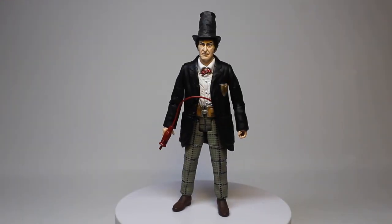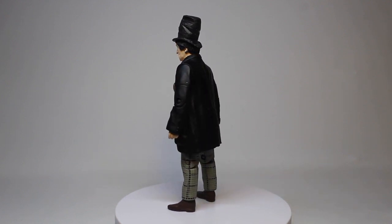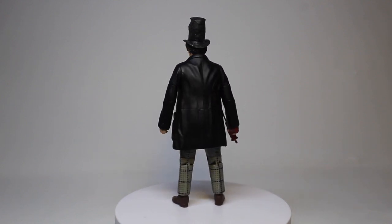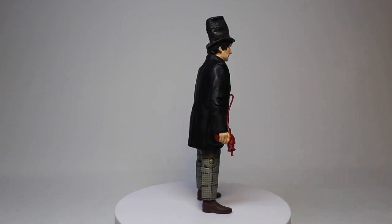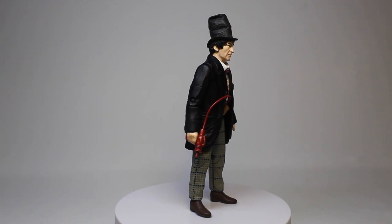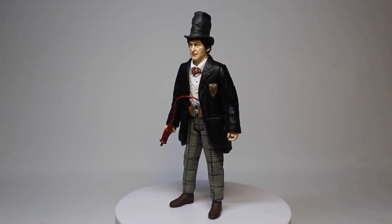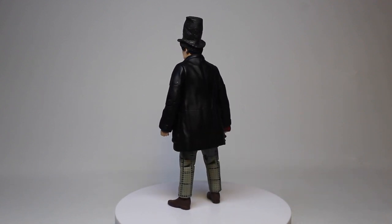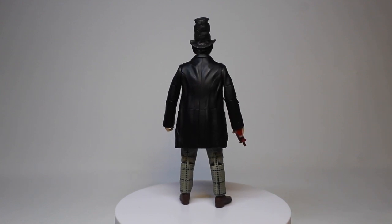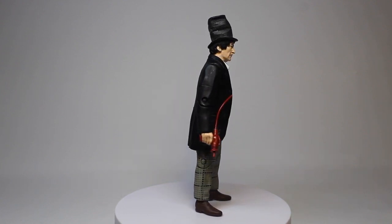And so here we have the finished Second Doctor from The Witches comic. Normally this is where I say I'm very pleased with how this came out, but it's more like I'd say I'm very surprised with how well this came out. Because it was one of those ones that seemed like such an odd thing — I didn't think it would really work. But clearly it did, and here it is.